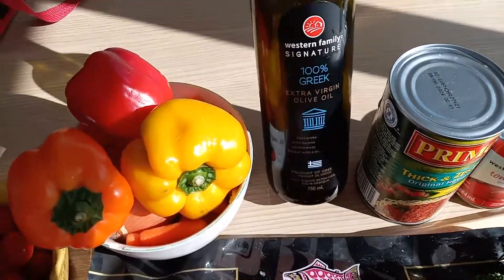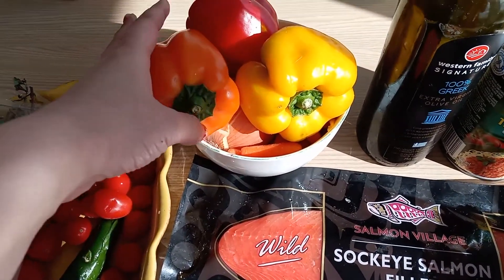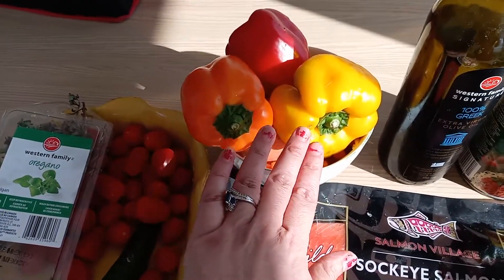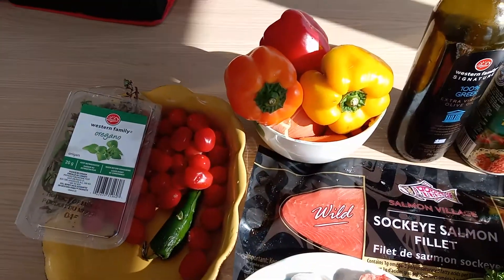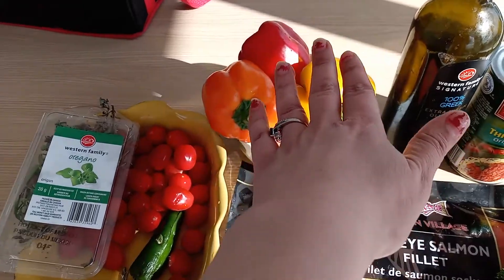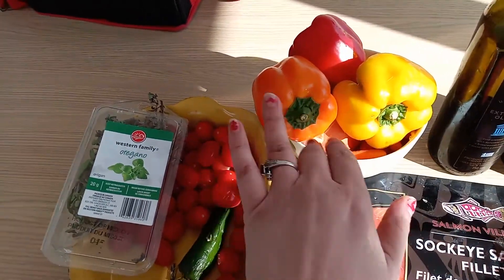We'll need olive oil. We'll need for veggie: pepper. It's good to have color in your veggies — it gives you different vitamins. You can have a green one with yellow, or red with yellow, or red like I choose: red, yellow, and orange.